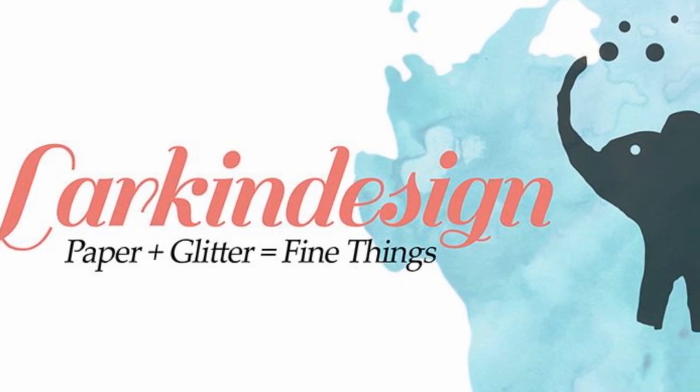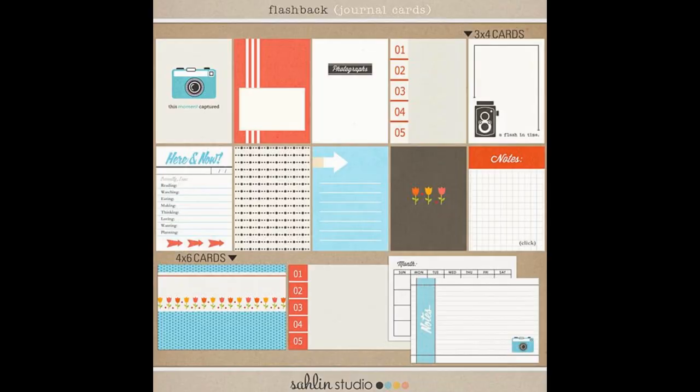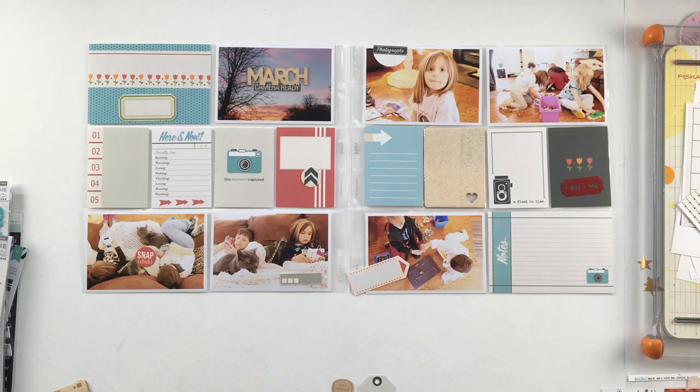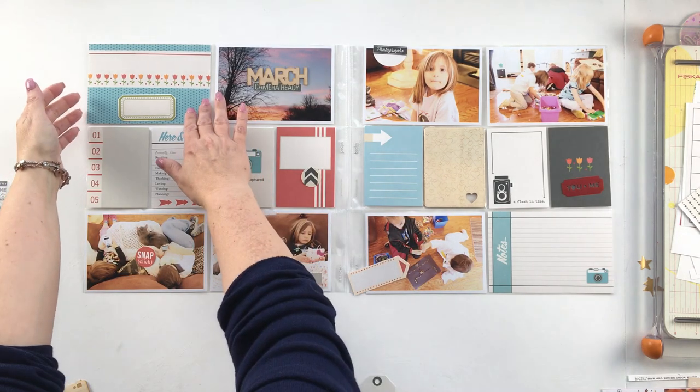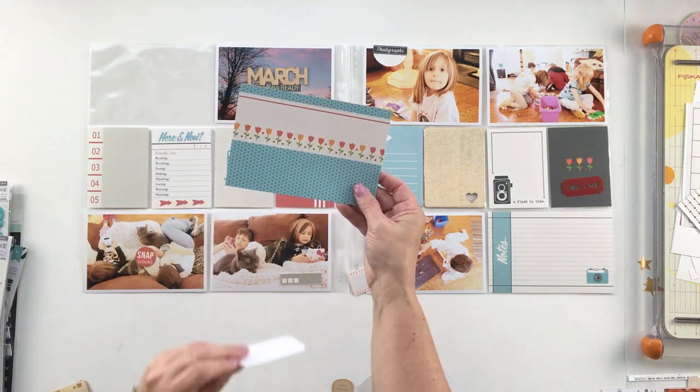Hey everyone, it's Teresa here of Lark and Design. Welcome back to my 2013 Project Life album project. Today I'm working with this kit called Flashback from Celine Studio at thelilypad.com. And this is the layout that I'm sharing with you — this is week 12 in my 2013 Project Life album.